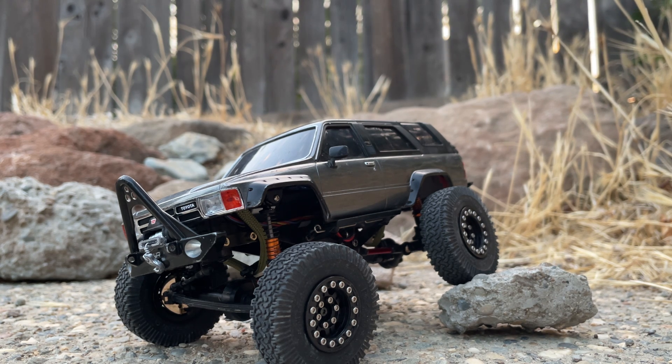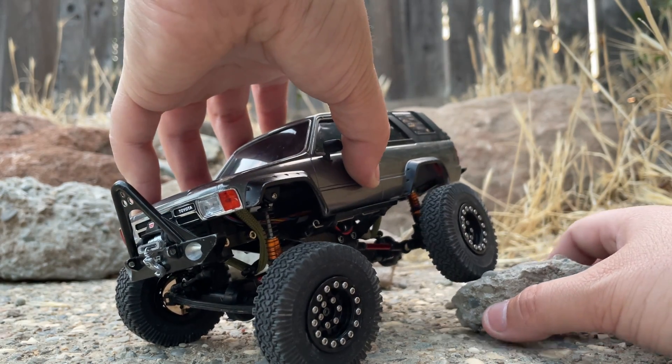In the case of the Axial — at least the 1/24 scale — they're a lot easier to use on the trails. They don't look quite as good as the Kyosho, I'll admit, but if you're looking for something to mess around on without putting too much money into it, the Axial is a better choice because it performs quite a lot better out of the box.